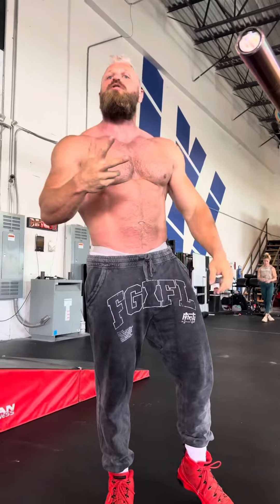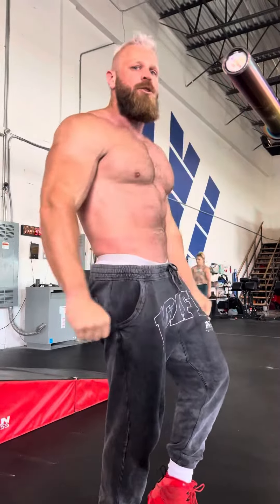That's one set. We're going through that triplex three times through. Get your triceps going.